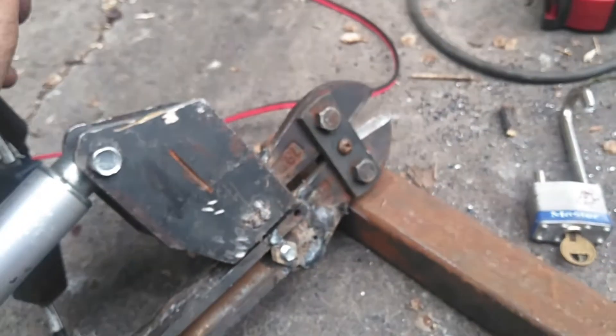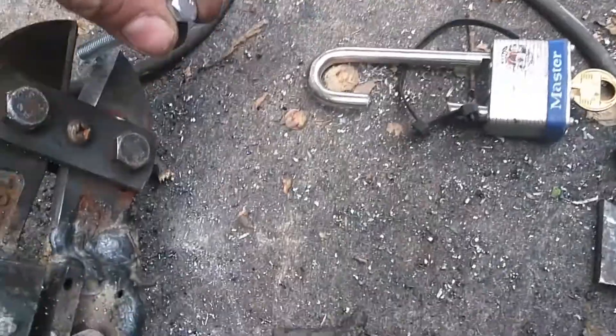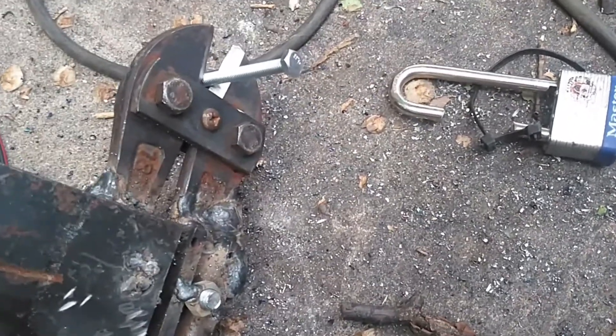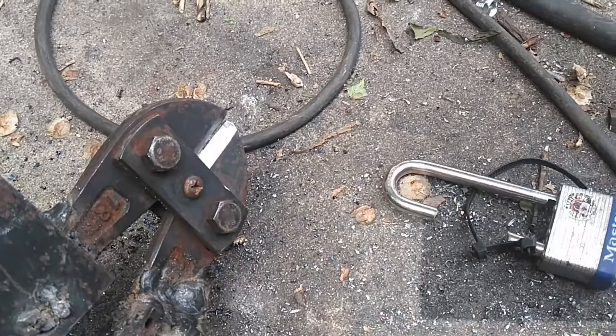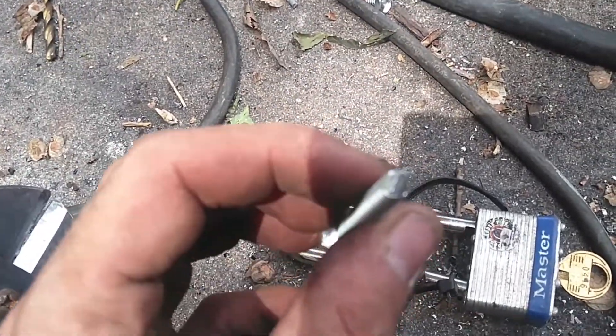This is a very, very strong linear actuator. Here's an M6 bolt — we're just going to see if we can nip the end off of it. Not a problem at all with that. Nice, clean cut.